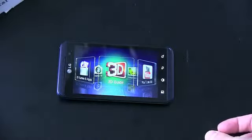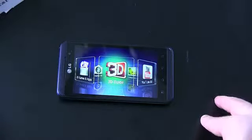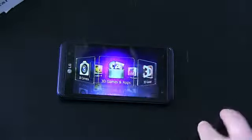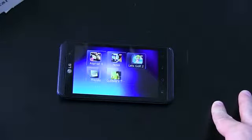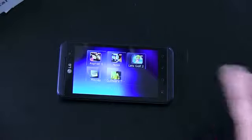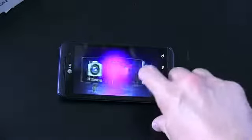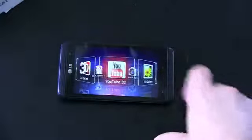There are four capacitive buttons here on the bottom — typical Android ones. You've got your menu, and they light up when you touch them. Home, back, and search. 3D games and apps — this is going to take you to, well, 3D games and apps. I believe it's going to come preloaded with some games: Asphalt, Nova, Let's Golf, Movies, and Gulliver's Travel. There are 3D games that are going to come preloaded on your device. 3D camera — you can guess what that is. 3D gallery, and YouTube 3D.